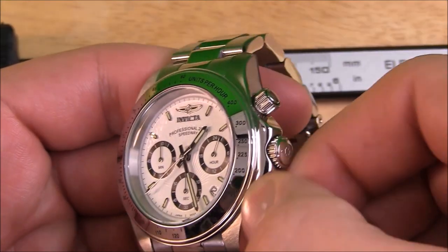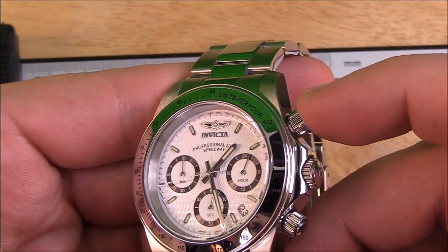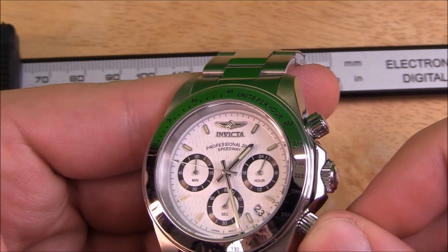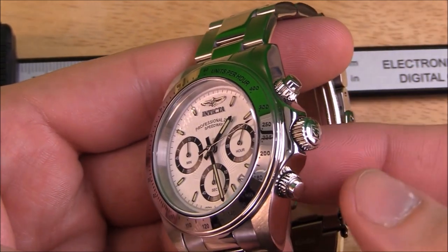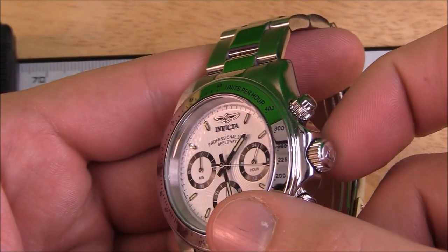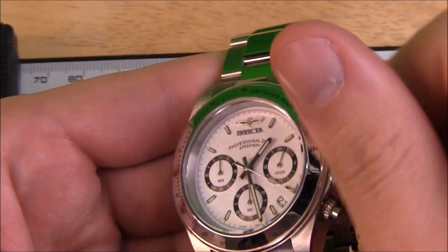On top of the lack of indices, the sub-dials are smaller than I'd like them to be for legibility's sake. The pushers for the chronograph have these Daytona-style screw-downs that need to be loosened before you can push the buttons. Once loosened, the chrono buttons have a good soft feel to them and they seem to work reliably. I haven't had any issues with the chronograph. The 92-11 has a nice screw-down crown, which is preferred for extra security when it comes to water resistance. The crown is also a good size and has pretty aggressive slotting on it for grip when making time or date adjustments.